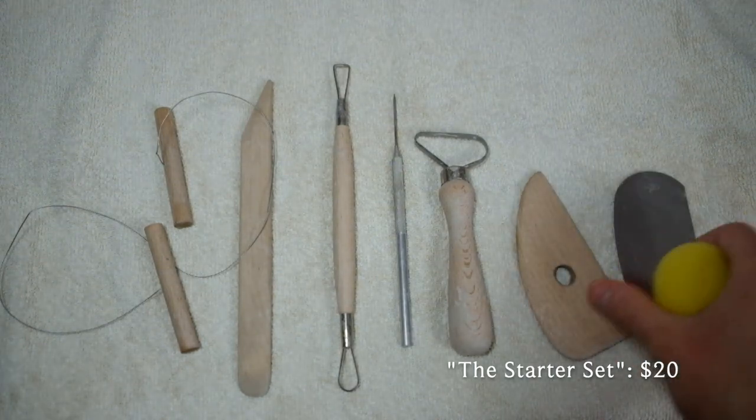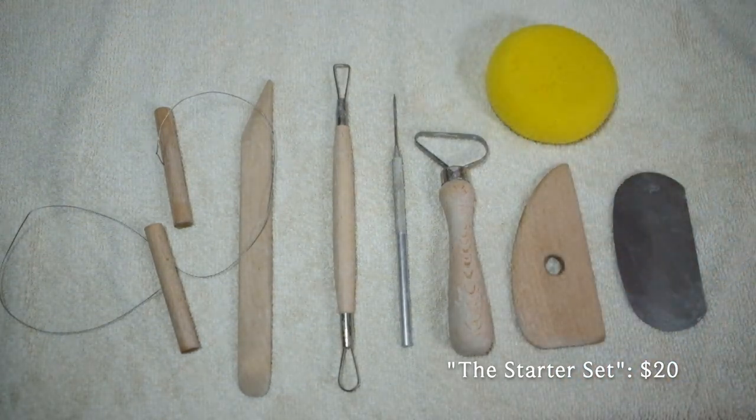The last thing I bought with this first order was a basic tool set — it's called a starter set on the website I ordered from. It's just the standard stuff: little wood tools, a small sponge, a wire cutter — things you absolutely need for throwing and trimming. Those are the only things I needed from an actual pottery supplier.